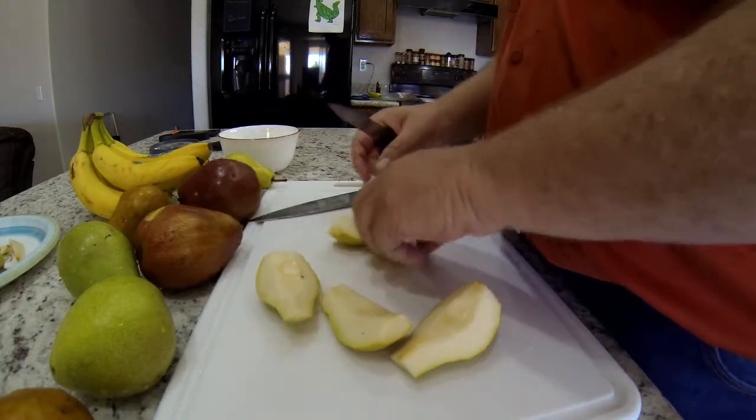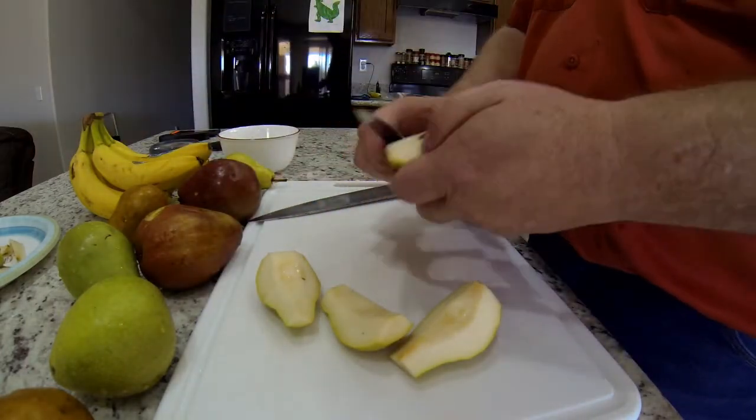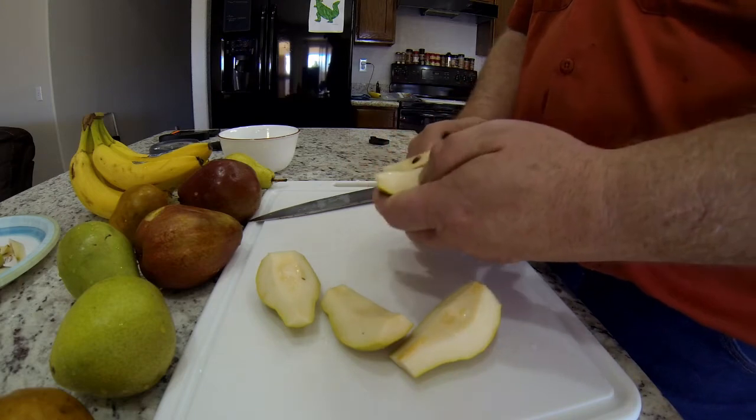I don't dry mine completely — I kind of like them a little bit chewy. Here we go.